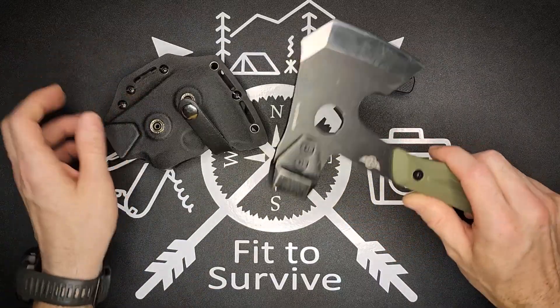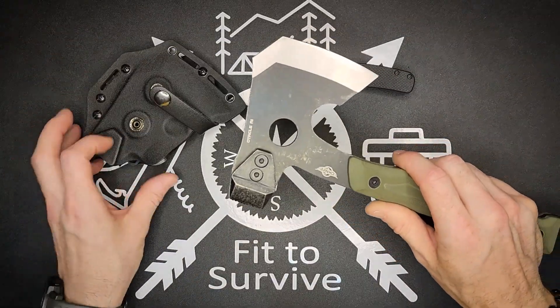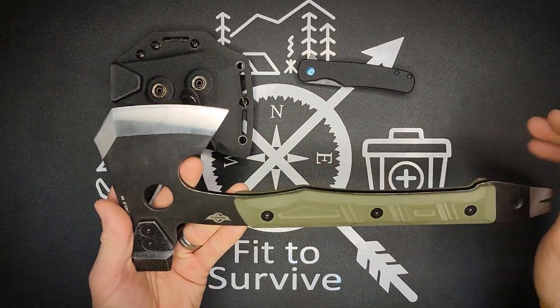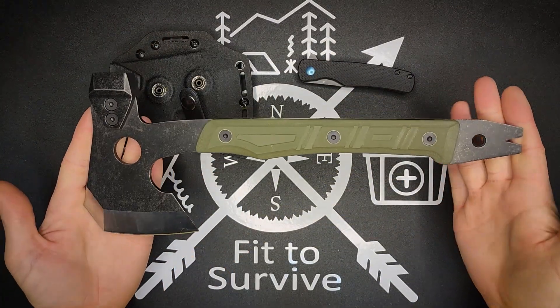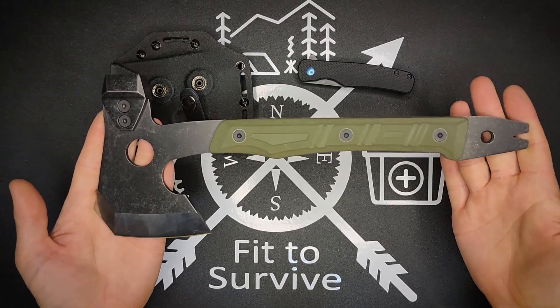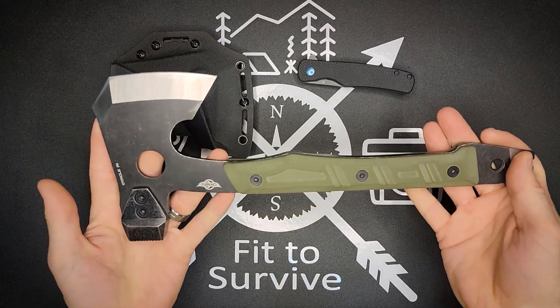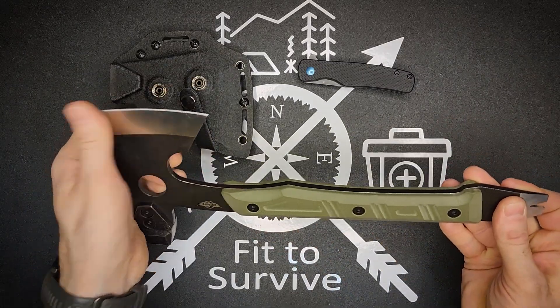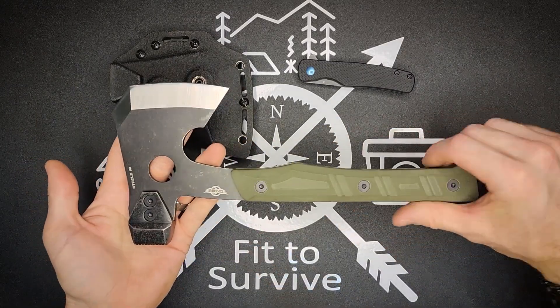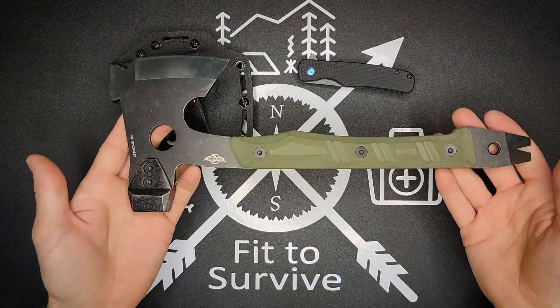So the hatchet overall — you can see it's pretty short. For a hatchet it's a good length, not really long. Like I said, it'd be great in a backpack. Kind of a great urban survival tool — if you need to get out of a building via fire or whatever reasons, earthquakes.